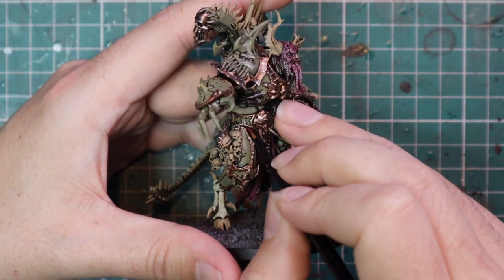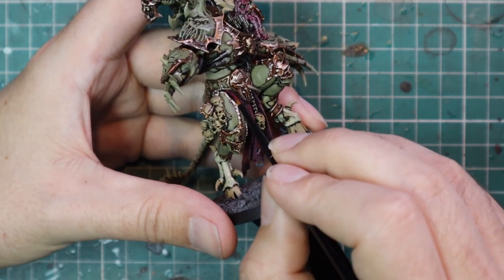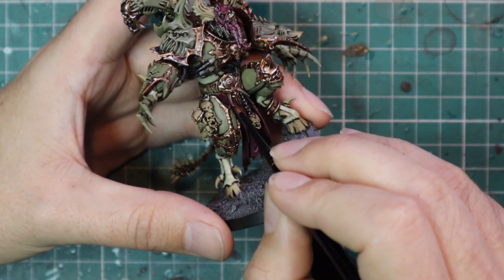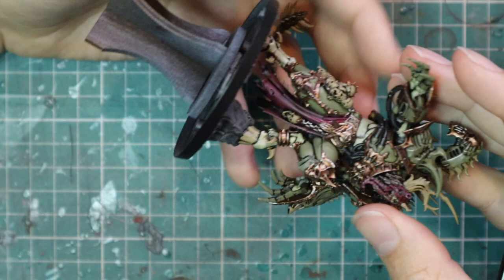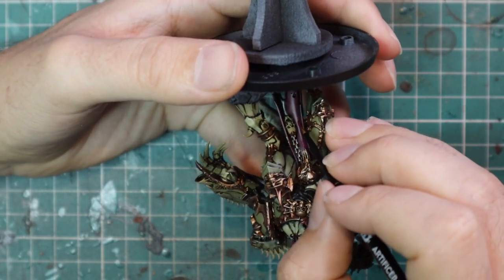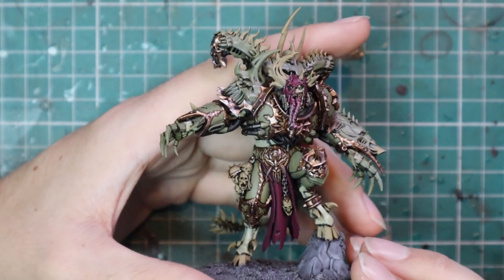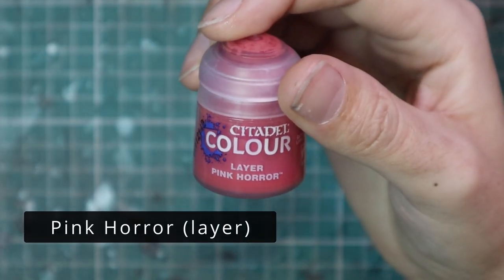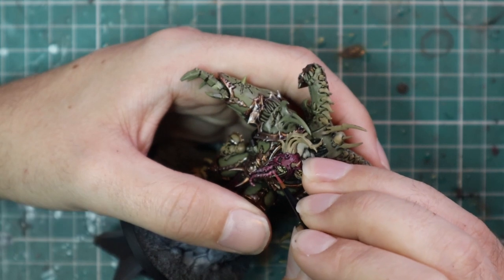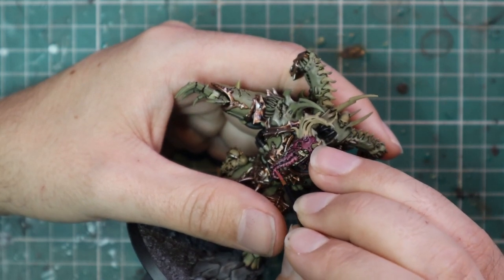Screamer Pink is used to layer up all the Volipus Pink — just the fabric parts on his loincloth and his head scarf. This is the idea of using the same contrast for base coating but then pulling them in different directions when it comes to layering. I'm using Screamer Pink to layer up the cloth, but obviously I'm not going to use that on the tongue — I want the tongue to be a different color. So after that I go over to Pink Horror, which is quite a bright pink, and layer up the tongue. A tiny touch of Pink Horror really helps change the color and distinguish the cloth from the tongue.